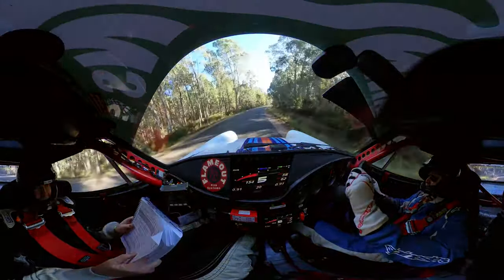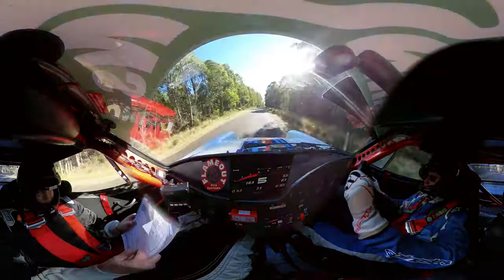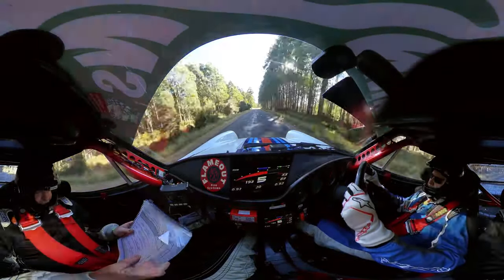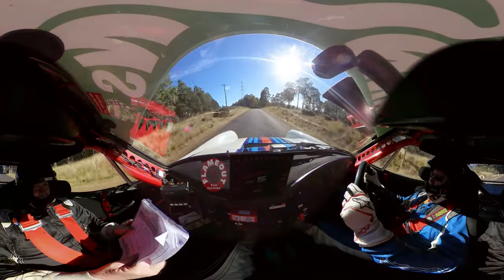You got it, go go go. Mid brow then 10 right mid, after the brows 150. Flat brow 150, flat brow 150.